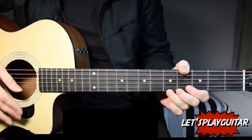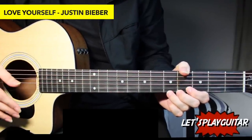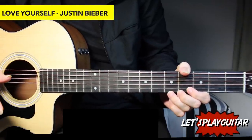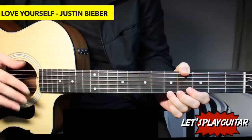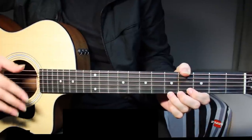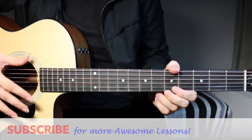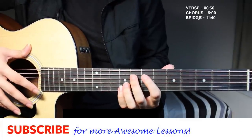Hey guys, welcome to Let's Play Guitar. Today we are going to learn how to play 'Love Yourself' by Justin Bieber. The song is really simple and very easy to play. You can learn more songs by him like 'What Do You Mean' and 'Sorry' — you can find the links over here or go to my channel. They are really fun to play.